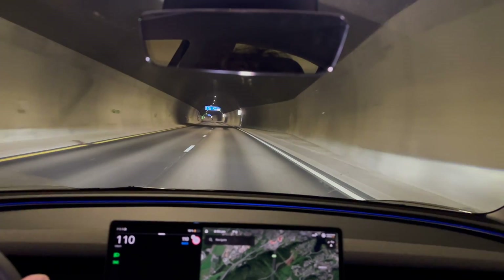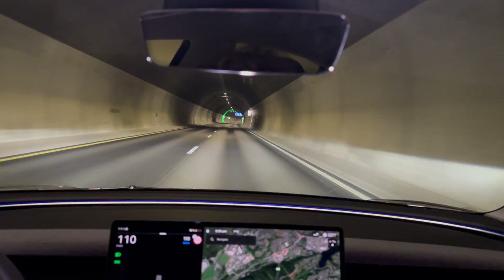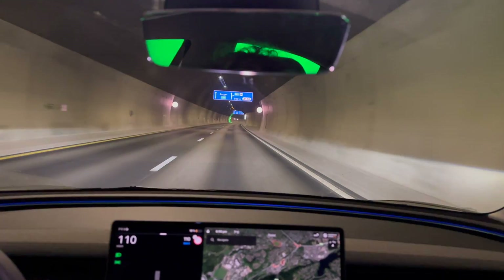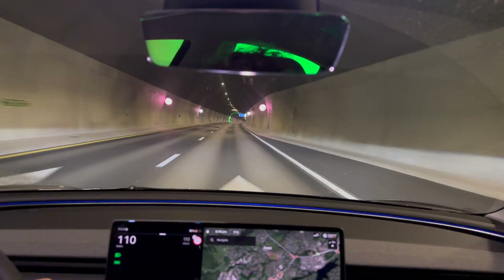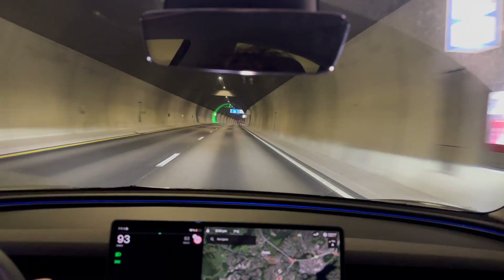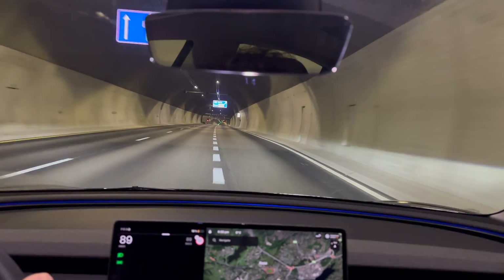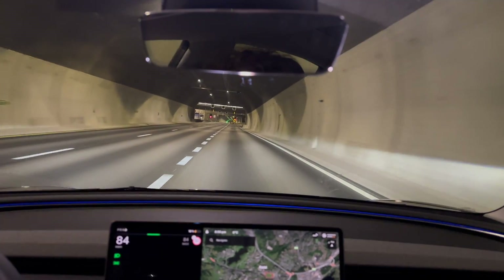We are now nearing the turnaround point, so we need to slow down, turn around, and go back to where we started. This is the last turnaround point. The current efficiency is 166 watt hours per kilometer, which is pretty good. We have used six kilowatt hours so far. Let's see how much we have once we are back at the starting location.